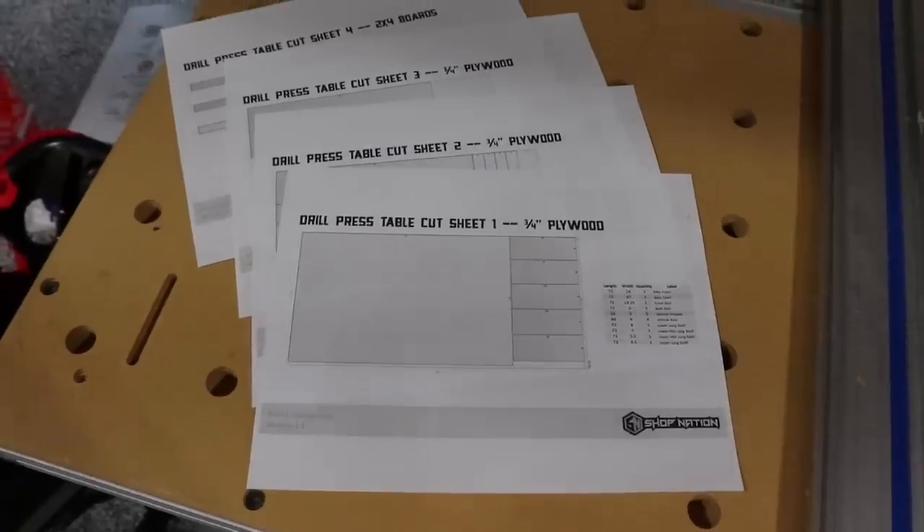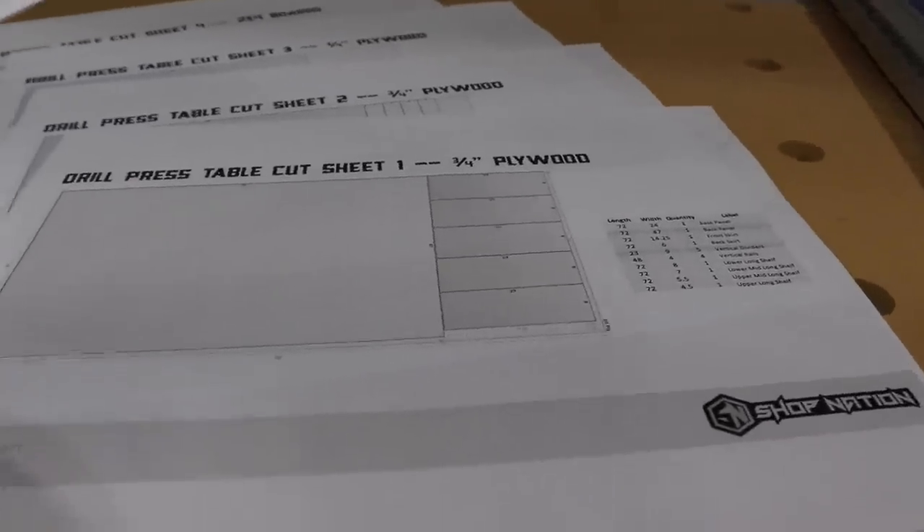The plans come with optimized cut sheets aimed at making your life easier. In total, this project requires about two and a half sheets of three-quarter inch plywood. Let's do it.